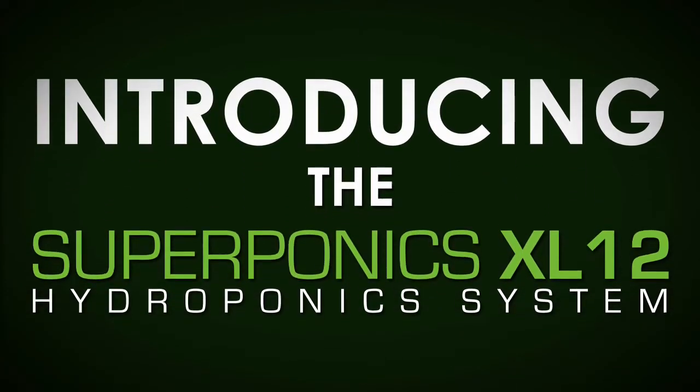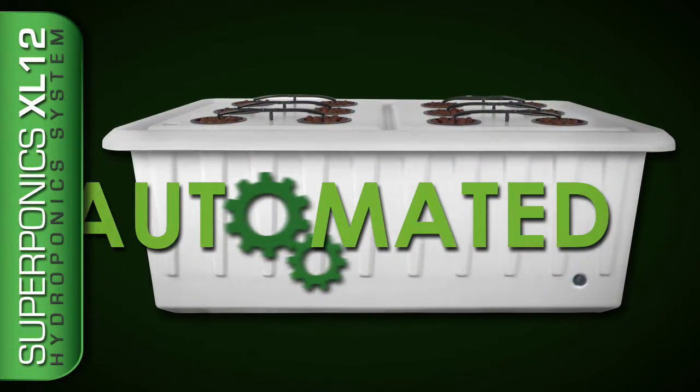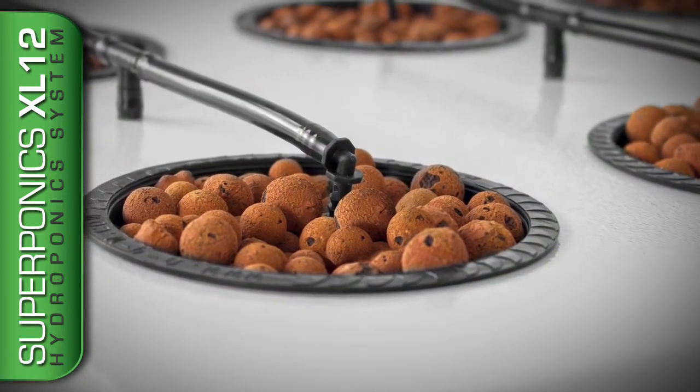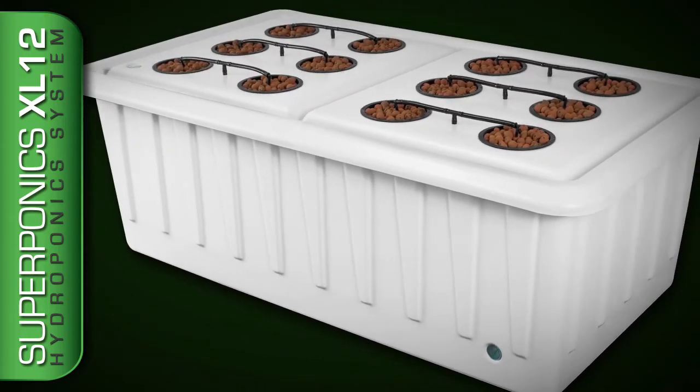Introducing the Supraponics XL12 hydroponic system. The Supraponics XL12 is a fully automated hydroponic system that will allow you to take up to 12 plants from seed or clone to harvest. The XL12 consists of a custom molded UV stable high-density lid and massive 35-gallon reservoir that is durable and easy to maintain.